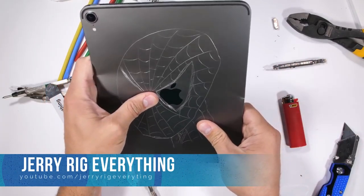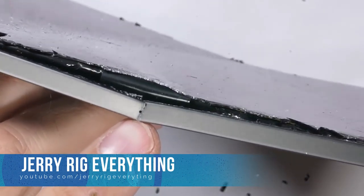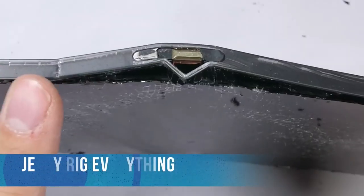But according to the video of a great YouTuber, it has been clearly shown that that is not the case for the iPad Pro. They are very sensitive, and as he found, the iPad Pro — as you can see in the video — completely shattered.